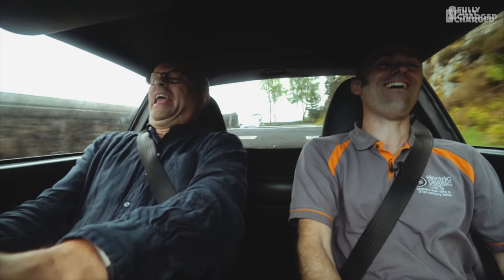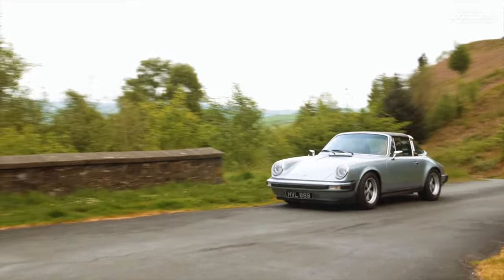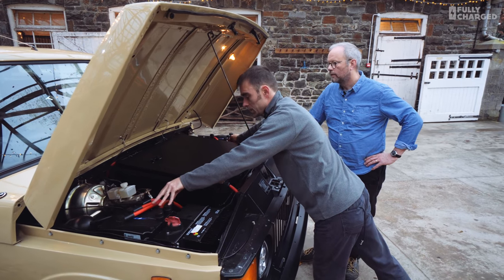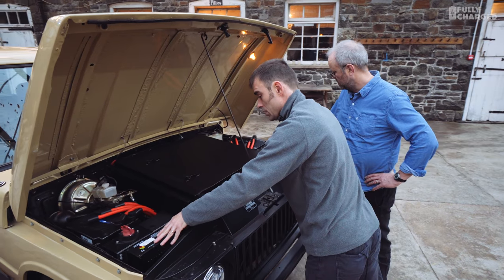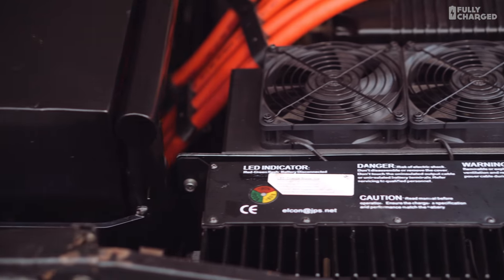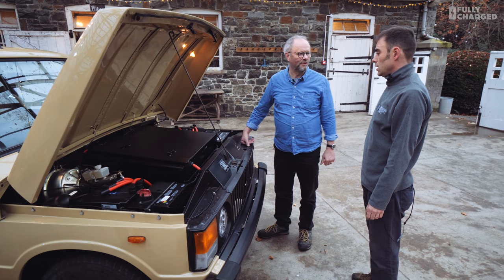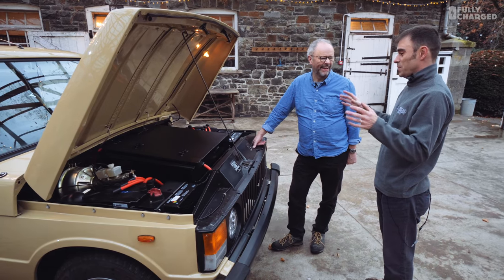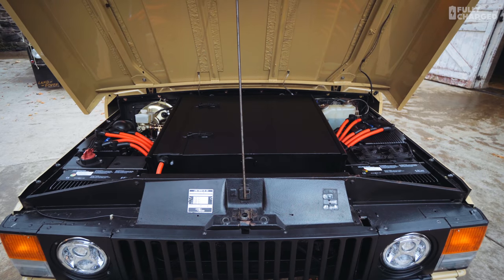We've got the dual controllers here for both windings, the chargers are here, and then the isolator and the cooling system for the controllers. In a way you've got more open space — but it's not about getting more space in a Range Rover, it's about how many batteries you can fit. About 50.